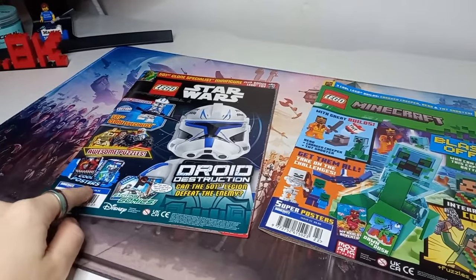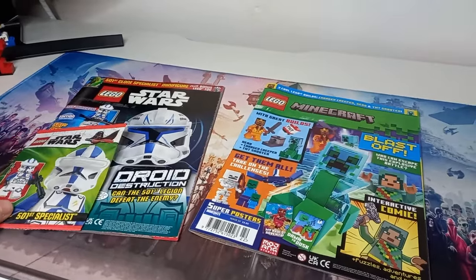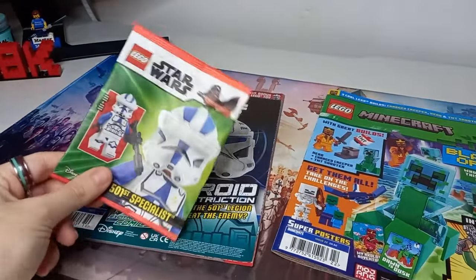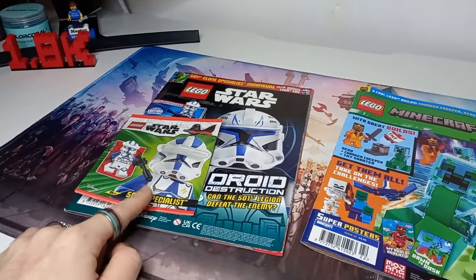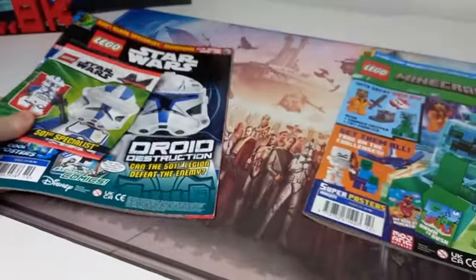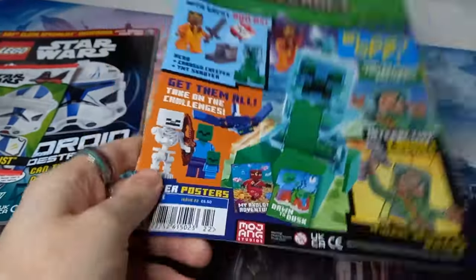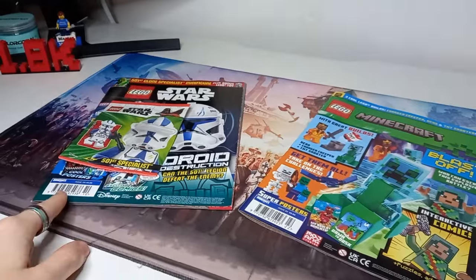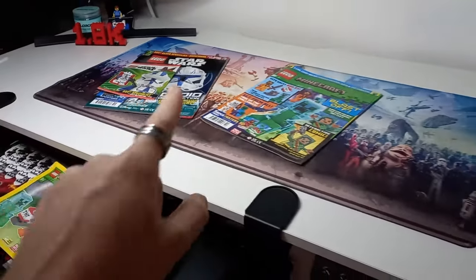These are the two covers of the magazines. We'll get into posters as well later because both of them have some really cool posters. For the Star Wars magazine we get the 504 specialist. I have built them. I'm not stocking up on any of these to try and sell on later. Most people can get their hands on them, and even if you're not in the UK or Europe, chances are you can pick up these figures for cheaper than £6.99. They are usually a bit closer to £5.50, but that's still quite pricey for a minifigure, considering for about £7 — what this magazine cost me — instead of getting one minifigure, I can get three on the build-a-minifigure wall.